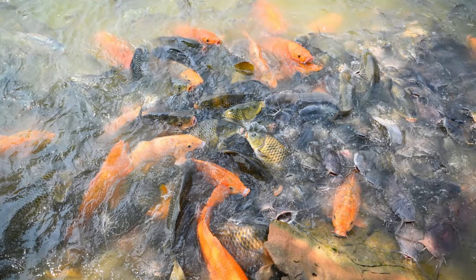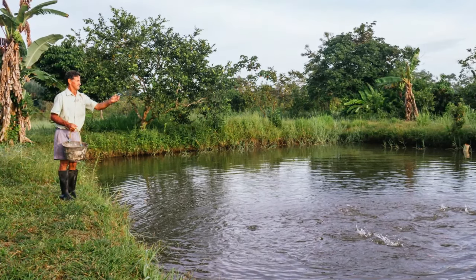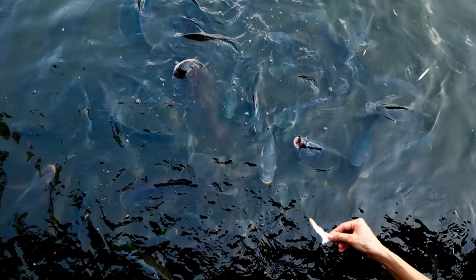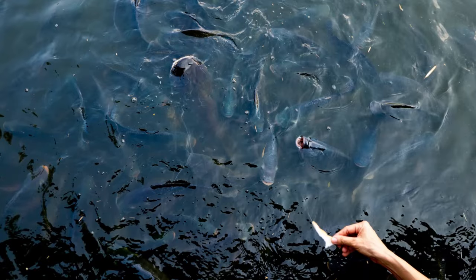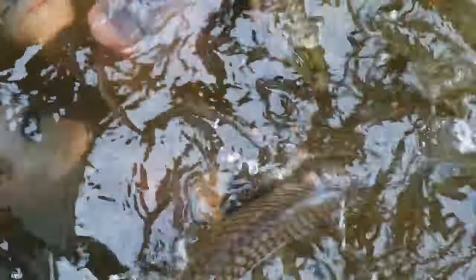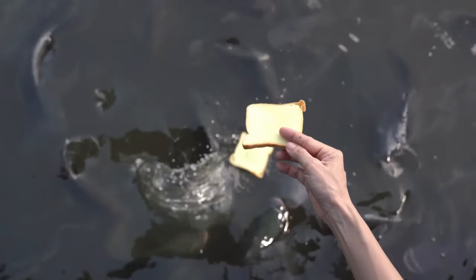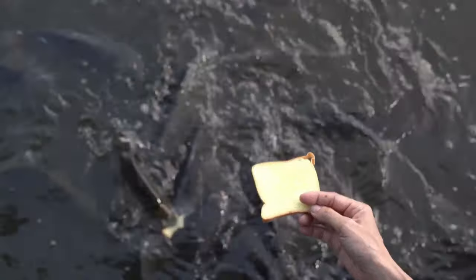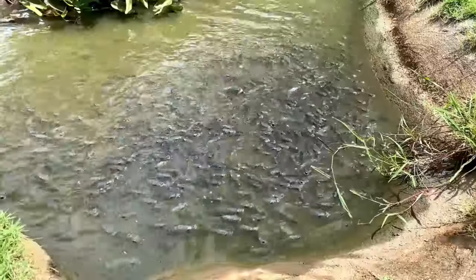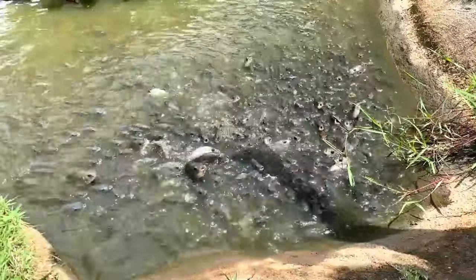In conclusion, tilapia is a versatile and hardy fish species that is ideal for aquaculture, with its fast growth rate, hardiness, and excellent flavor. Tilapia is an excellent choice for both commercial and small-scale aquaculture operations. By understanding the different species of tilapia and their ideal habitat and nutritional requirements, you can successfully raise tilapia and enjoy the benefits of this delicious and nutritious fish. Thanks for watching and happy farming!